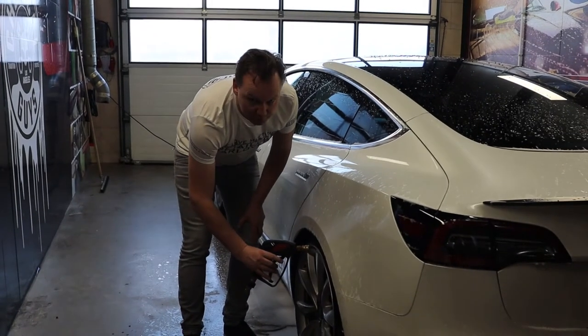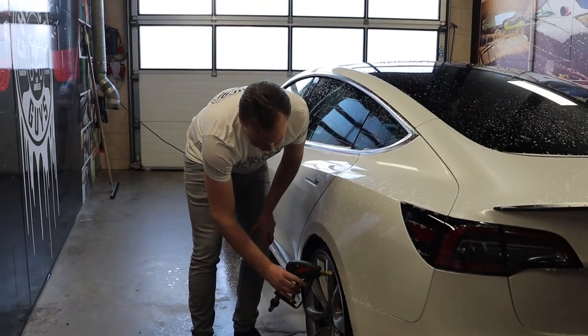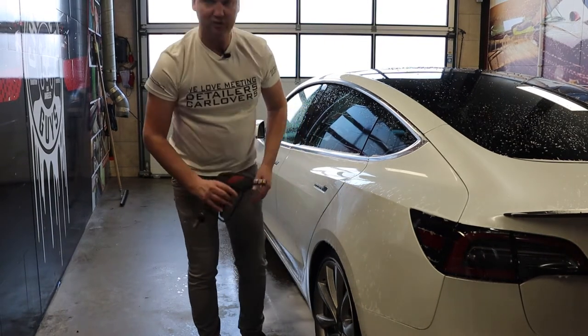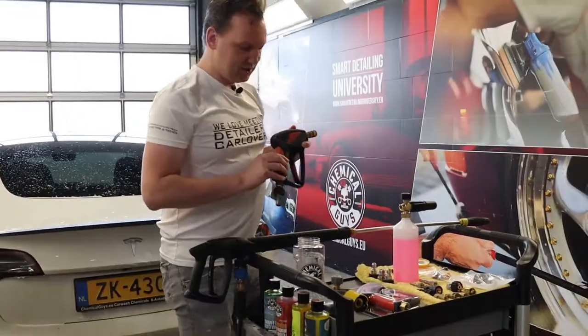For example, the wheel arches — with a short spray gun like this I can perfectly spray out and rinse out the dirt from my wheel arches. Now we're going to talk about how to set up this snubby spray gun to your high-pressure hose.